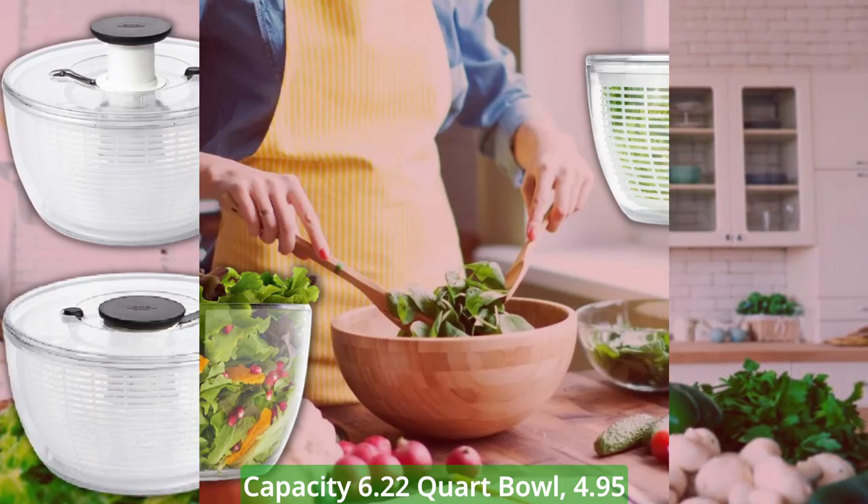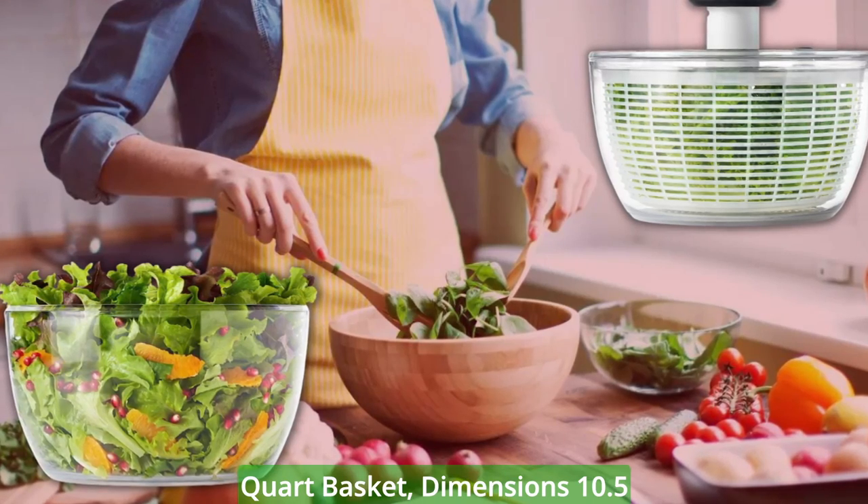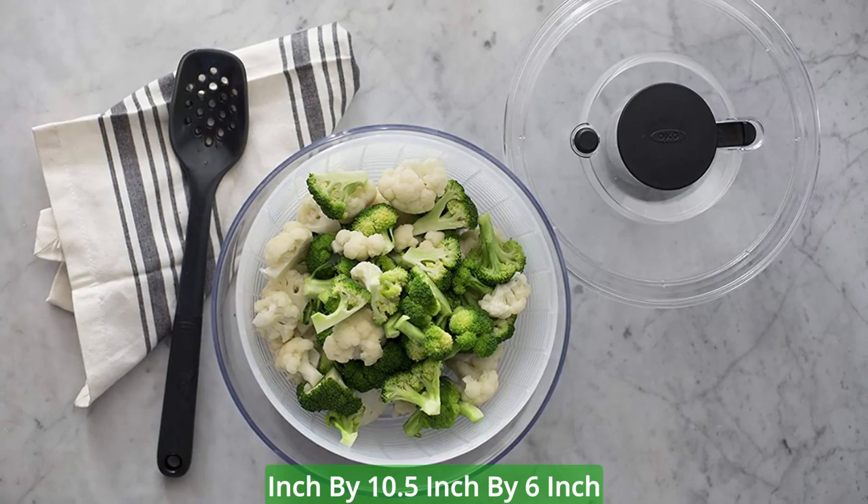Capacity: 6.22-quart bowl, 4.95-quart basket. Dimensions: 10.5-inch by 10.5-inch by 6-inch.